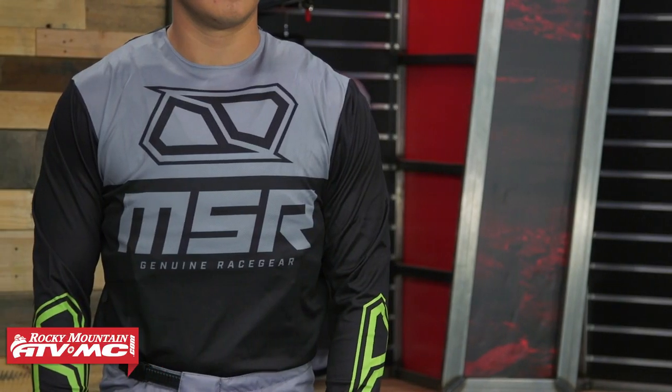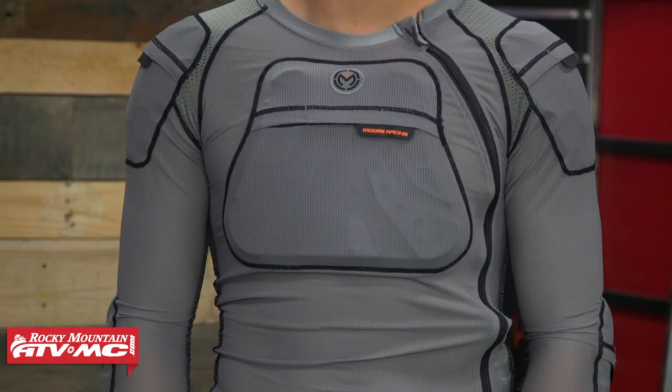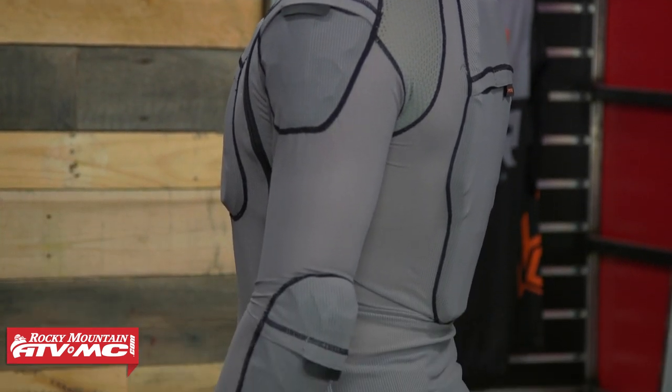If you are shopping for a roost deflector, we're here to help you out. We've actually got three different guides when it comes to upper body protection. We have a low profile roost deflector guide, which is for people that want minimalistic underneath the jersey. We have today's full coverage, which is going to be more coverage, more protection than low profile, and we also have a protection jacket buyer's guide as well. Today we're focusing on roost deflectors that are pretty much worn over top of the jersey. They're going to offer front and back and at least some shoulder protection, and some of the items are also going to have some rib protection as well.